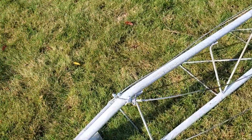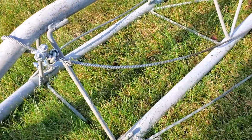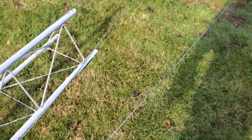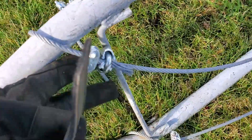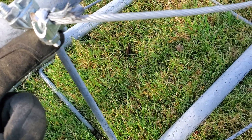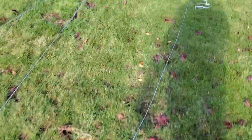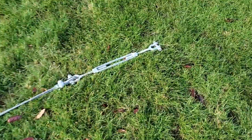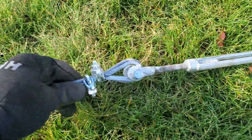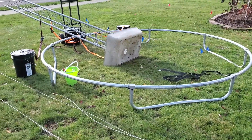The guy wires are attached directly to the truss with double clamps, and I'll double-check the tightness before we go up. These are very large wires — either 3/8 or 5/16 — and we have extra heavy-duty turnbuckles. To show you the size, these turnbuckles are pretty large, and it's clamped at the other end as well.